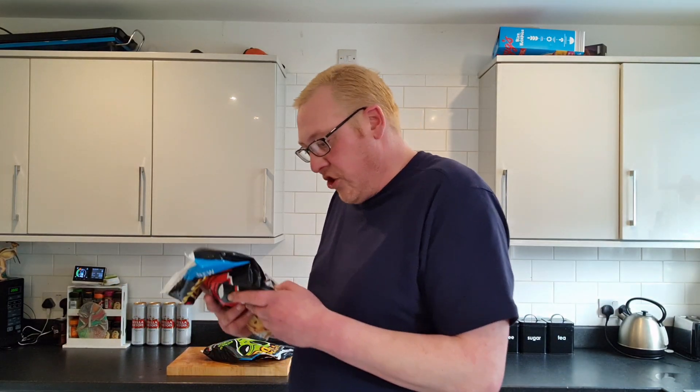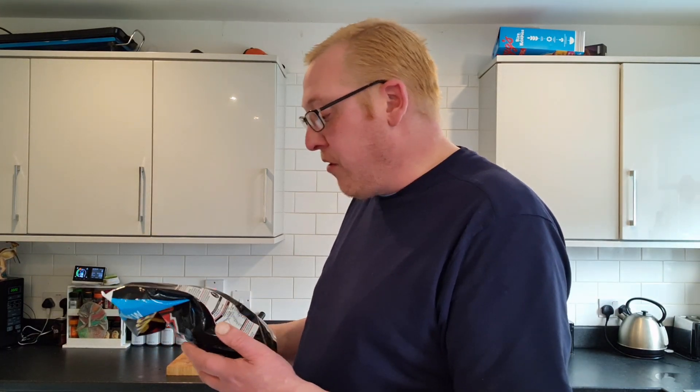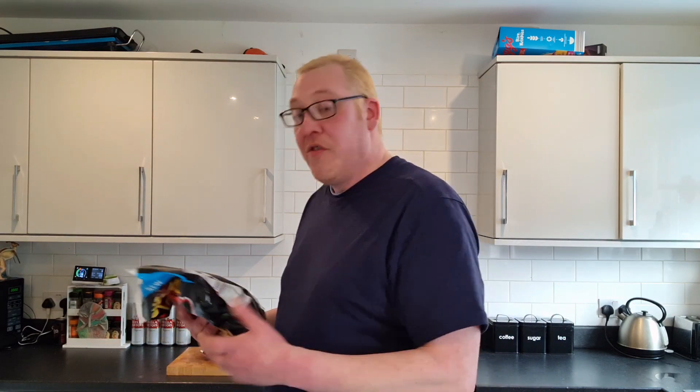I'm not going to delve into allergens and stuff like that, because this is just basically I want to know what they taste like. Here's a taste test of such. Best for adults, cook from frozen — 200 degrees for 15-20 minutes, and I've already got my oven pre-heating.